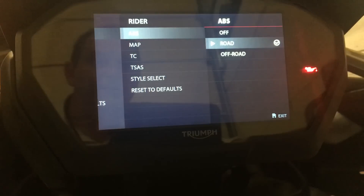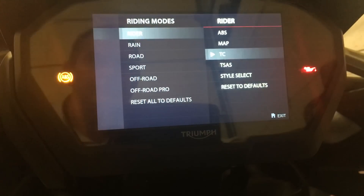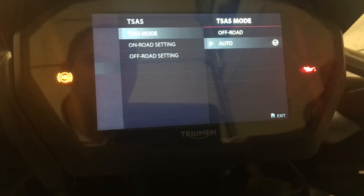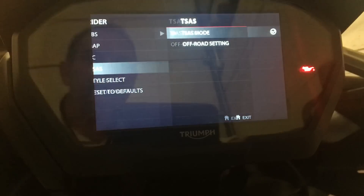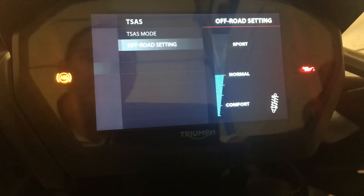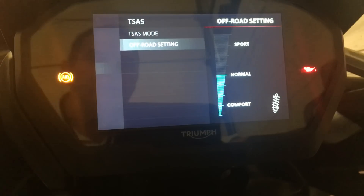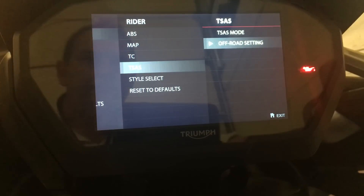The rider mode by default comes out of the factory with ABS set to road, throttle map set to road, traction control set to road, and TSAS set to auto. Auto means if it notices bumpy ground it'll switch automatically to off-road mode. But we want to set it permanently to off-road mode. The damping setting I'll leave where it is — if it's off-road it'd normally be more toward the comfort end, but because we're using this to give us lower ride height, we still want normal damping.